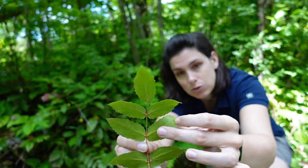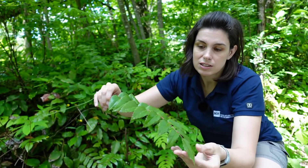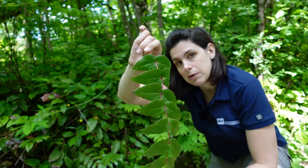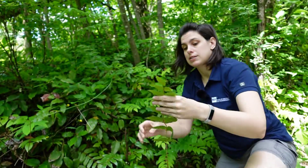These leaves are quite leathery. It's called Dull Oregon Grape — it has a little bit of gloss to it — but if you saw this side by side with Tall Oregon Grape, that one is really shiny. So Dull Oregon Grape is what this one is.